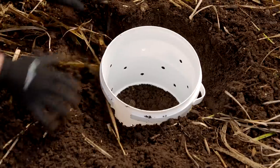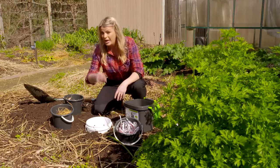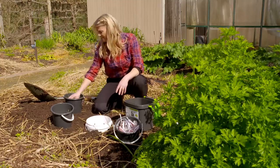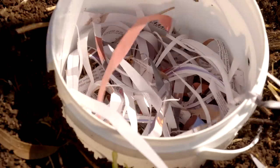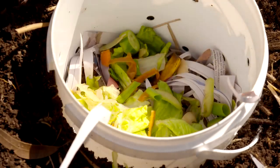Now, without getting too technical, creating good compost is all about getting the right balance between your browns — things like a little bit of straw, some dried leaves, a little bit of newspaper — and your greens. You don't want to throw any meat or dairy in there, and remember, the smaller the pieces the quicker they break down.